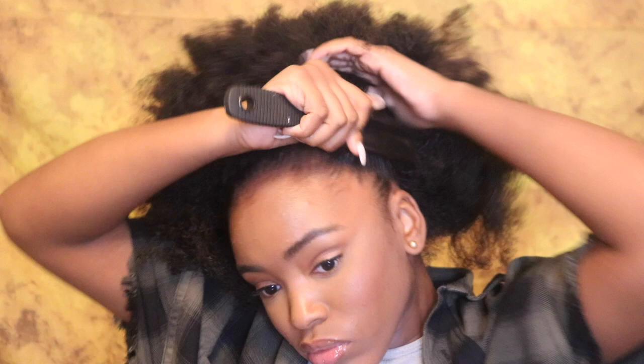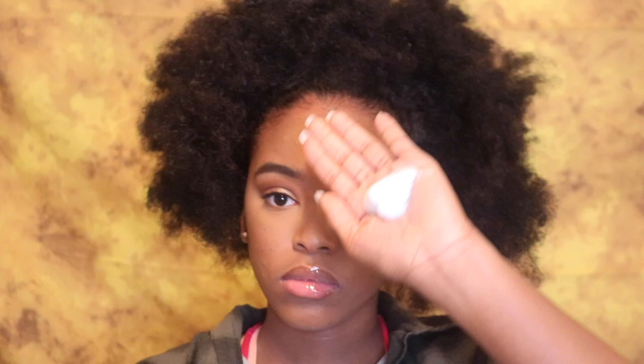So first things first, I just brush up my hair. Then I'll take the mousse and apply that on my edges and everywhere that I'm going to brush up, so it can be a little easier, a little slick, a little tamed.